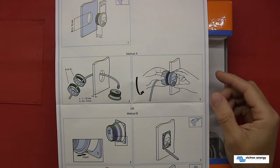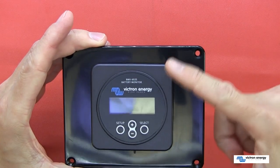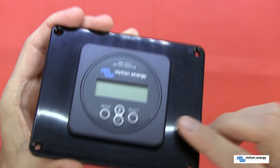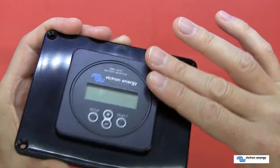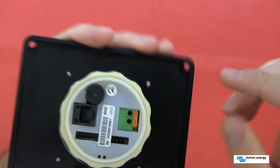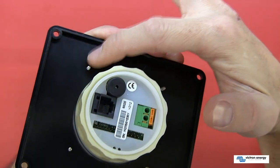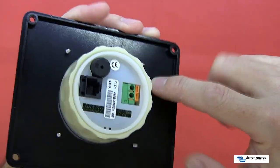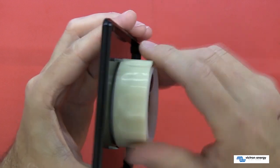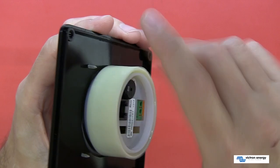I suggest you follow the instructions as they give a good guide on how to install the meter inside a box or panel. Here I'm demonstrating what the complete installation looks like. If installed correctly, it should sit nice and flush with the bezel. At the back there is a white plate with self-tapping screws which go through the front plate to mount it securely. You can also mount it without the bezel using the securing ring on the back.